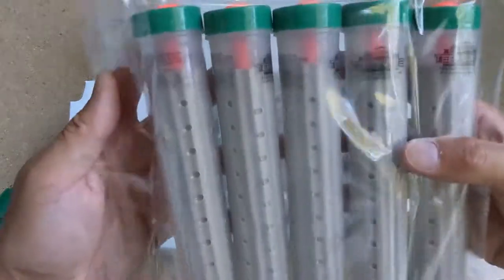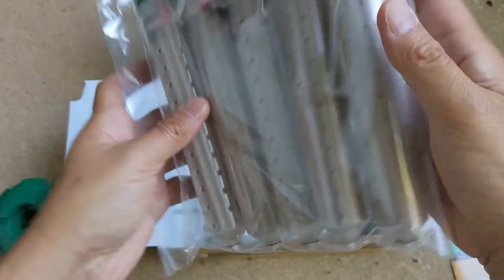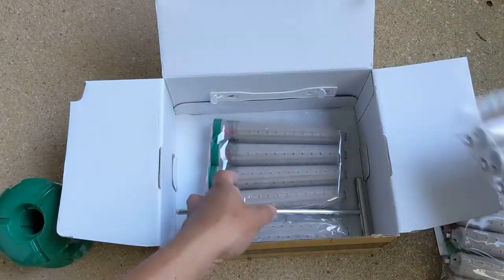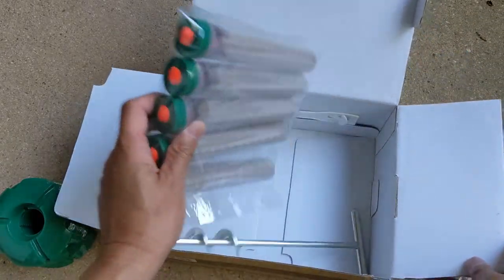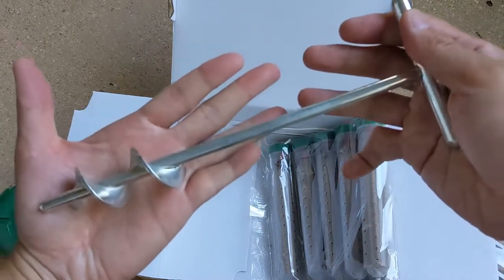The termite stakes are packaged and grouped in these plastic bags. And the last thing we have is the auger for making holes to place the termite stakes.